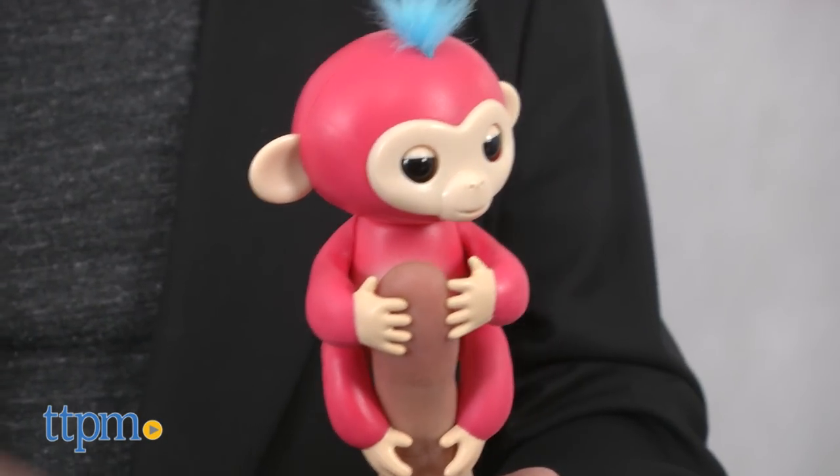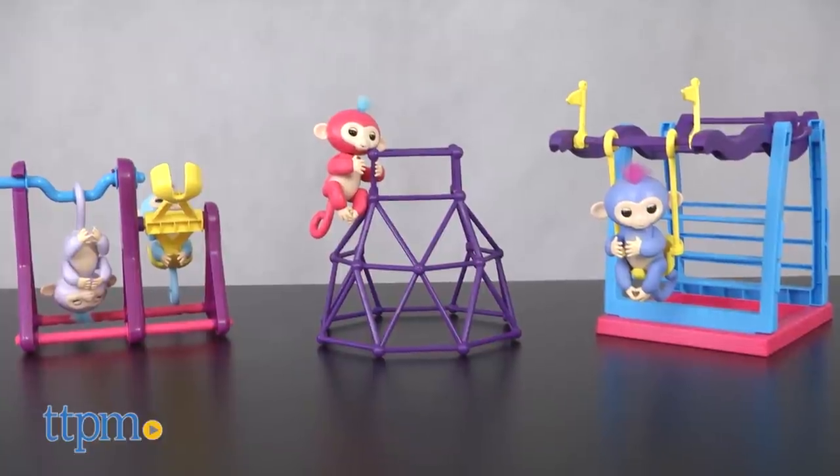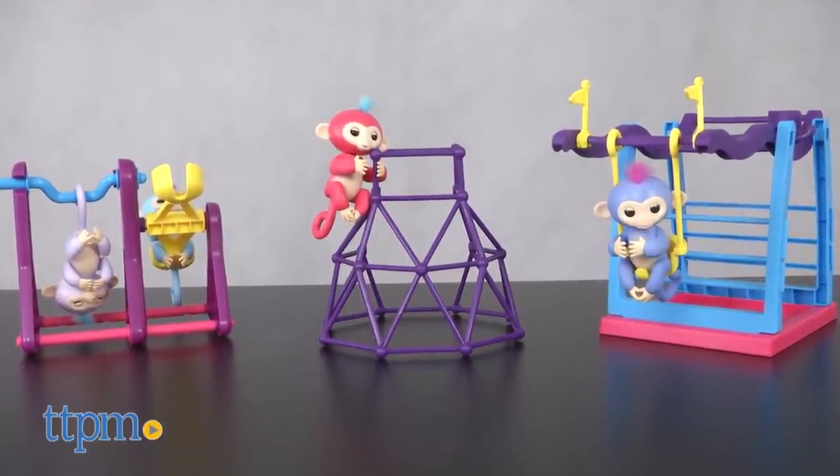But when they're not on your finger, where can these characters hang out? Well, on their very own play sets, of course. The first wave of introductions includes three classic playground staples designed to work with the Fingerlings.